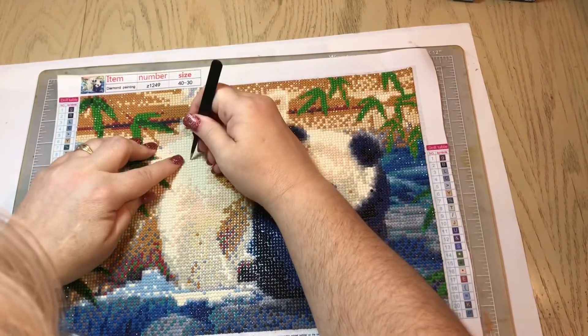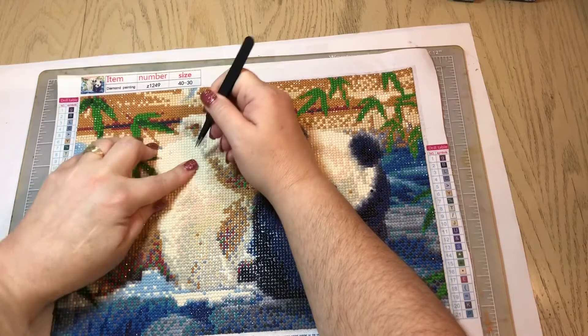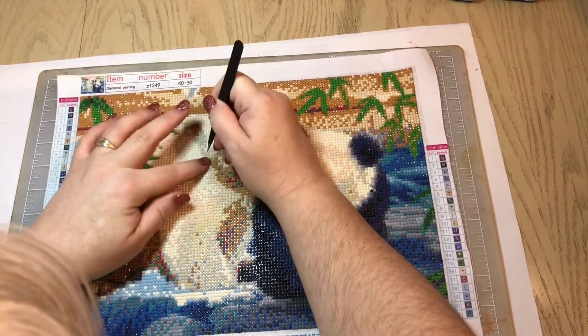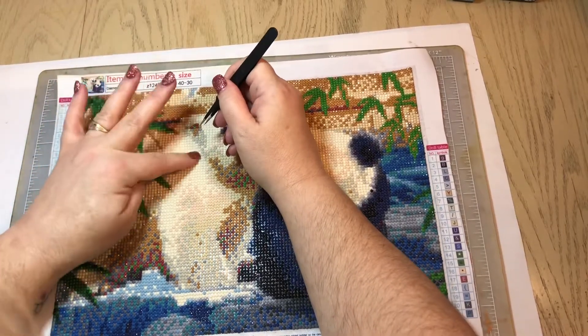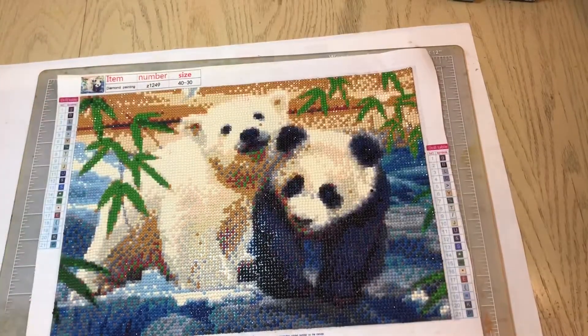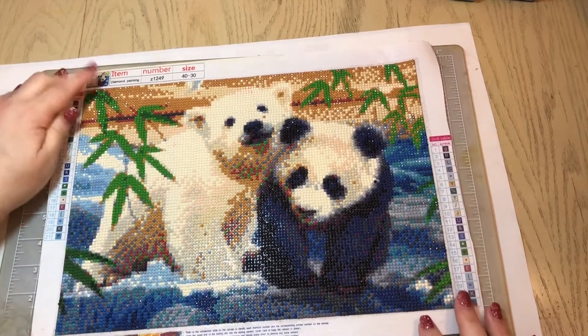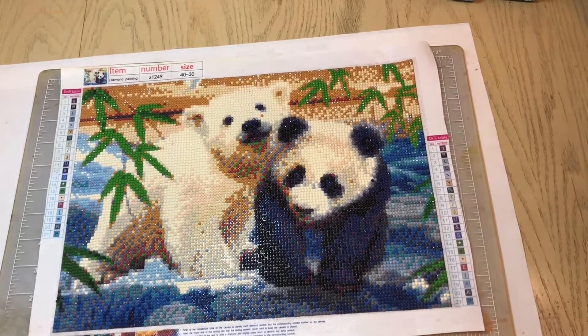They're a little crooked, not completely straight — I'm not a perfectionist when it comes to this craft, I just do it for fun. But I am happy with how this canvas turned out. This was one of my favorite pieces that I've done and I'm going to keep this one for myself.